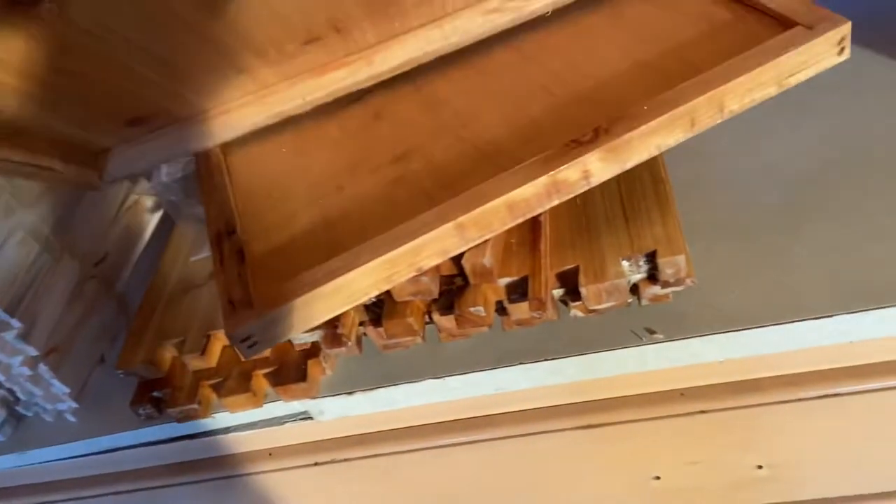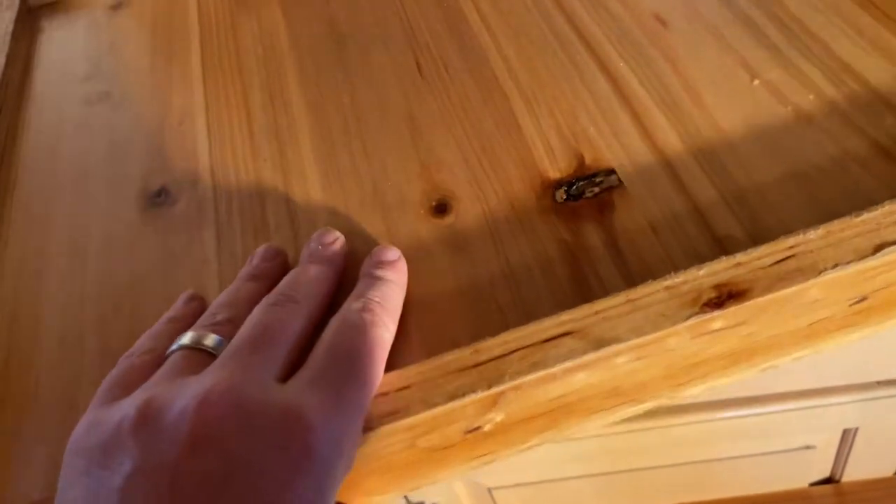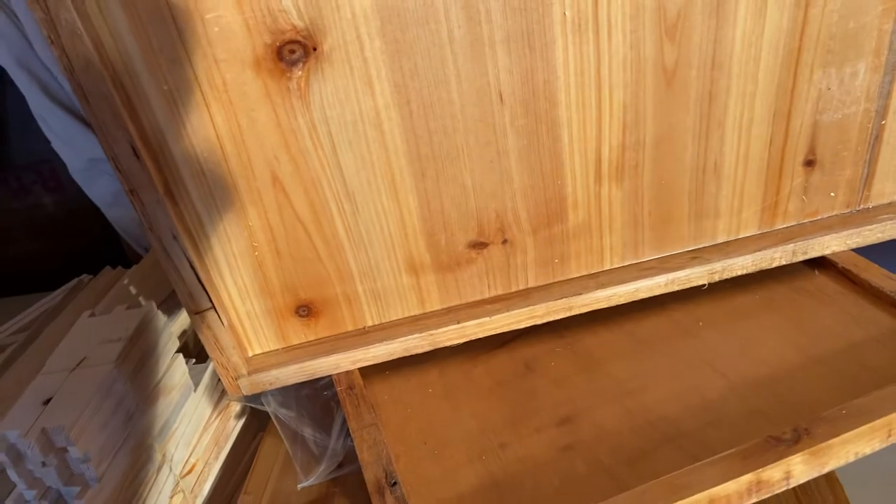The bottom board is probably fair — same as the last one, maybe looks a little better actually as far as the wood.